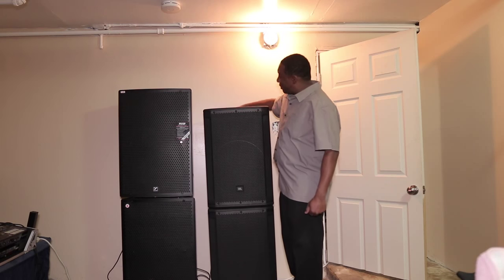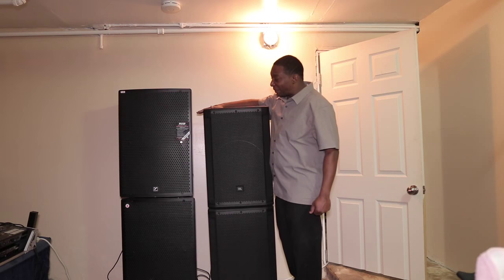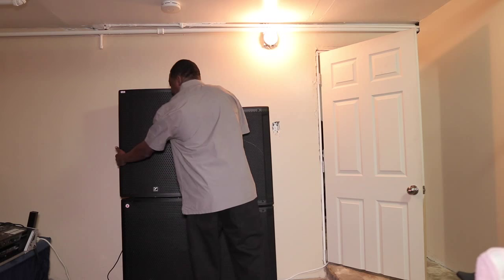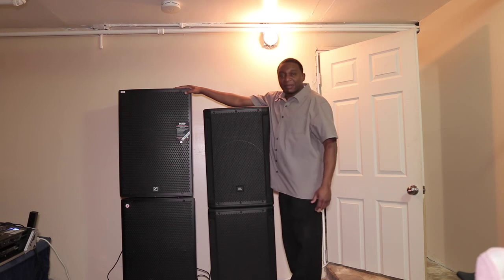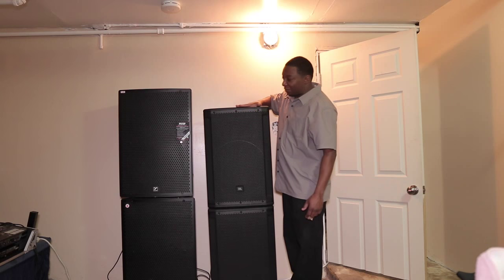The JBL is deeper by 4 inches, which gives it a little more deeper bass response than the Yorkville. As you notice, the Yorkville is wider and the JBL is slimmer. The Yorkville is plastic and the JBL is wood.